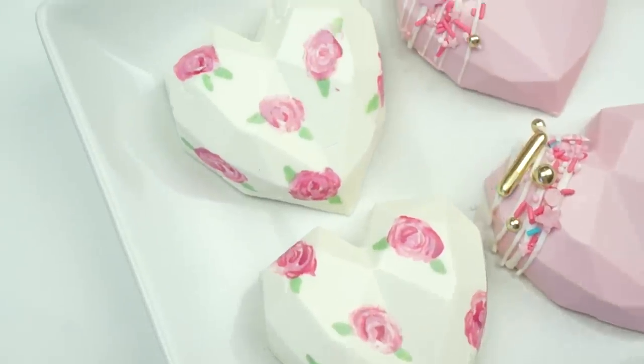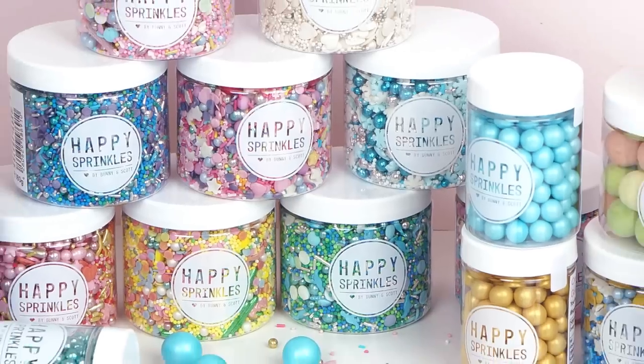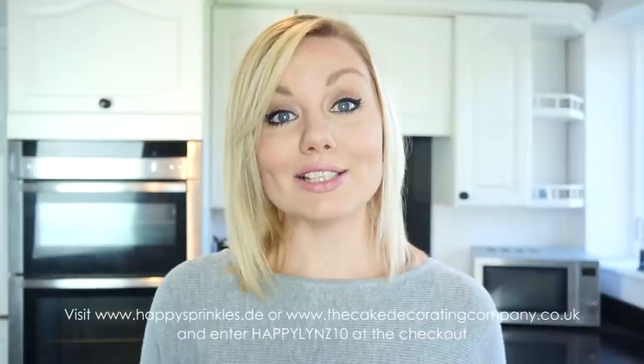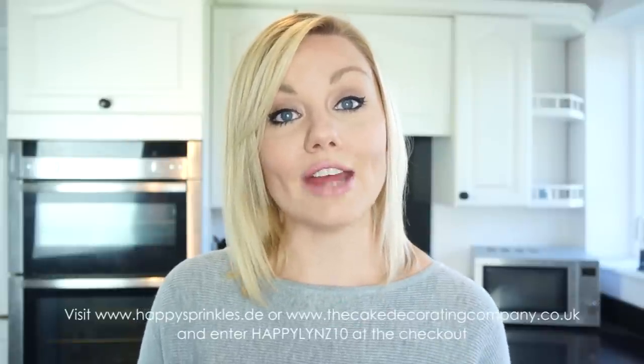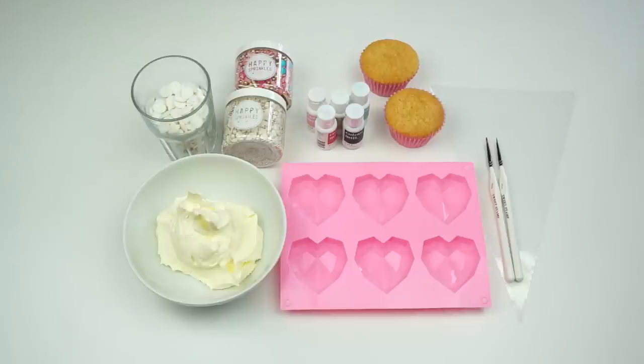Hi guys and welcome back to my kitchen! One thing I'm loving at the moment are the small geometric cake hearts, so for this week's video tutorial I thought I would show you how I make them and some different designs you can create. For some of my cake hearts I'm going to be decorating with Happy Sprinkles, who offer really pretty pots of themed sprinkle mixes. They've kindly given me a 10% off voucher code — just enter happyLinz10 at the checkout on the Happy Sprinkles website or on the Cake Decorating Company website.